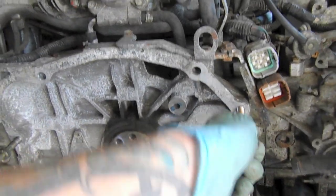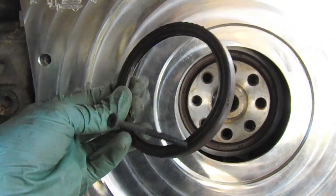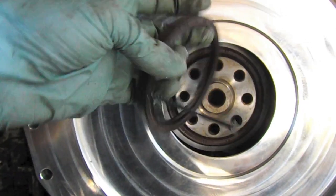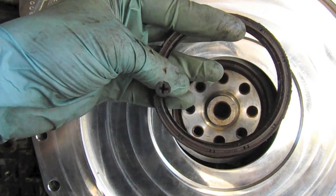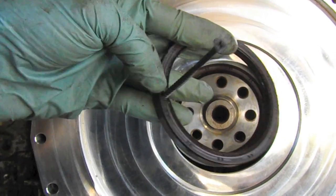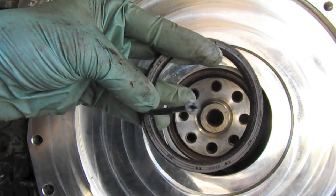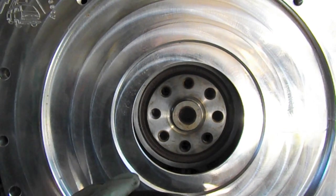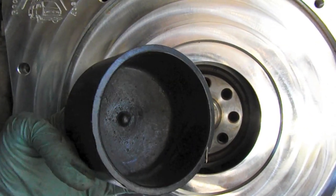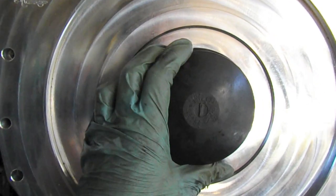The rear main seal is removed, and this is one way I like to do it: just hammering in a wood screw. As long as you're very careful, this works really well — just don't mar the surfaces with the threads. Then you just pull it out with a claw hammer and put the new seal in.